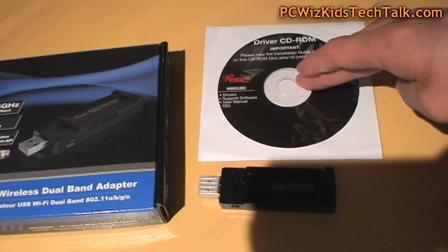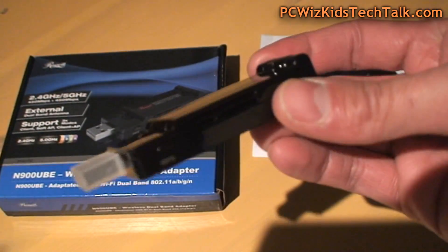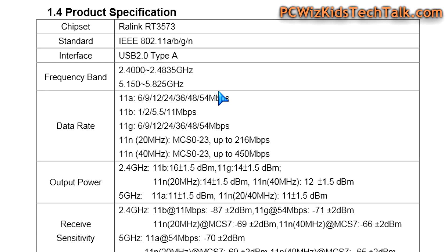I'm going to put the link below in just a moment, but looking at the box you get the drivers and the adapter itself. It's kind of large — that would be my only complaint — but if you have enough USB plugs it shouldn't be a problem.